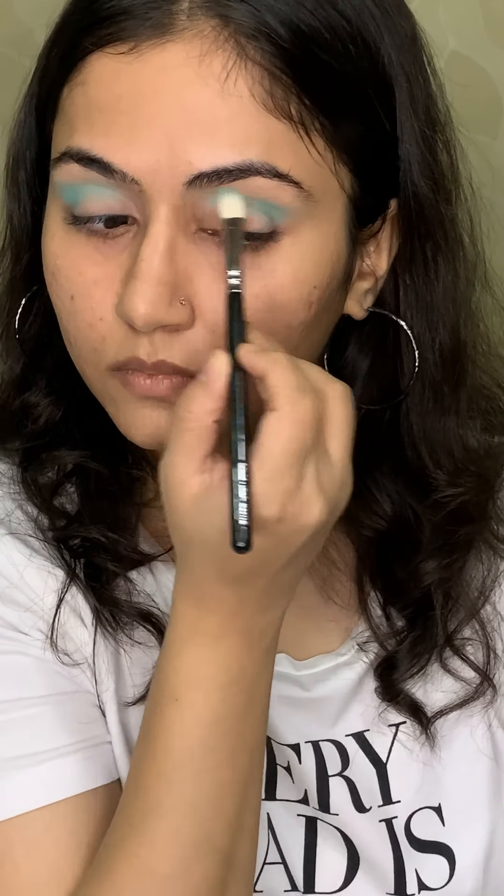Now I've done my base and I'm intensifying the lower lash line colour with the same denser blending brush. Again taking the colour Super Moon, I'm putting it in my inner corner, and for maximum intensity I'll be spraying it again with some setting spray. Blend it really well.